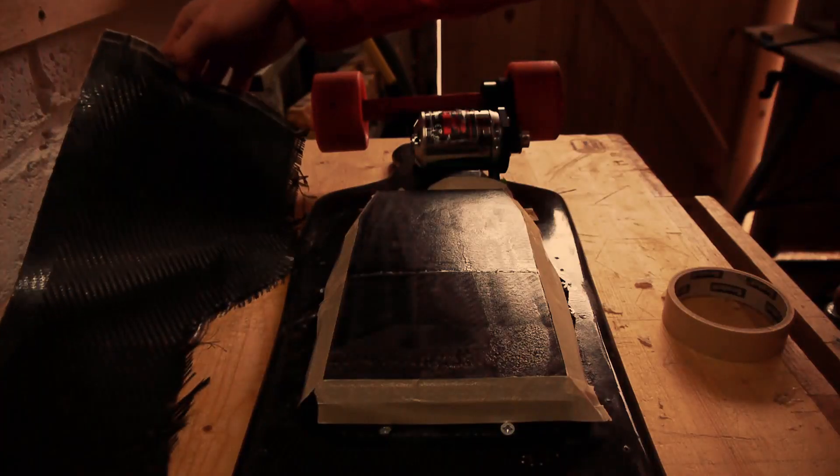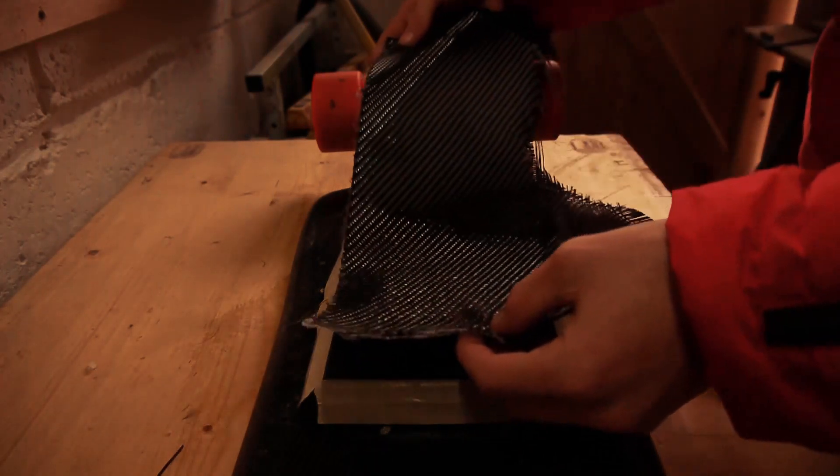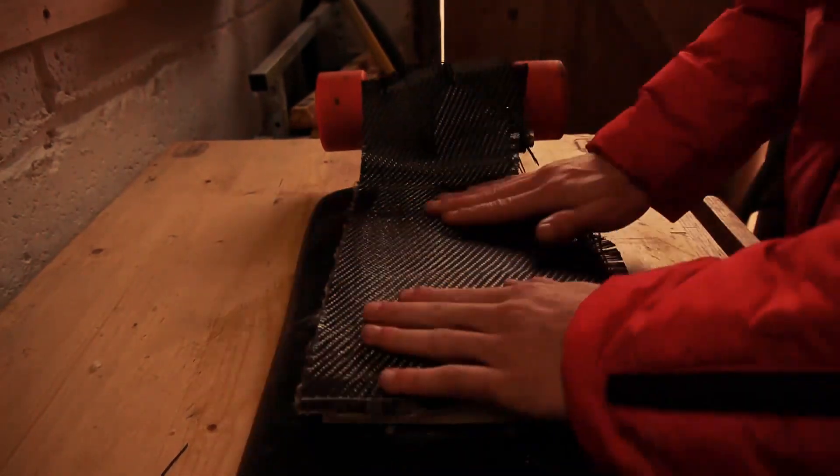Spray a little bit of contact adhesive on both sides. This method is so much easier than sticking the carbon fibre on top of epoxy resin — cleaner and less liquid.